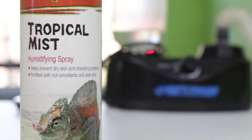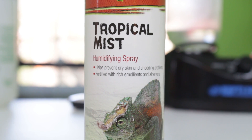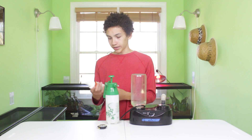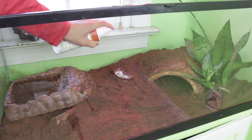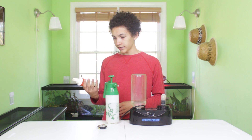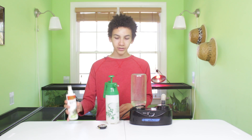First, there are a couple of products you can use. One is an actual product made for this — it's Tropical Mist made by Zilla, and it's even called a humidifying spray. Technically it's for tropical animals, but even if your animal isn't tropical and it needs high humidity, this will bring it up. You just shake it up and do a few sprays in the enclosure. It has a really strong smell — it won't bother the reptile, but it kind of bugs me — so just be aware. You can use this every so often; just make sure you follow the directions on the bottle.